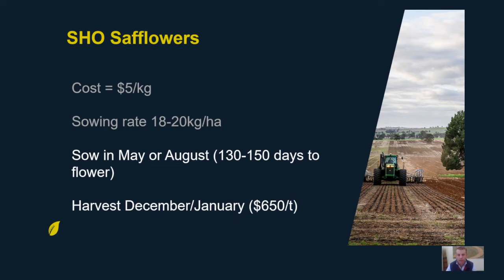From those two sowing dates you'd then look at harvesting during December or January. You'll be paid $650 a tonne on-farm for the safflower seed you produce, and that price is set right through the season — you sign a contract at the start and you'll be paid $650 a tonne on-farm at harvest time. The reason they can achieve that consistent price is because of the GM trait, which makes the oil quality very consistent and easy to market.